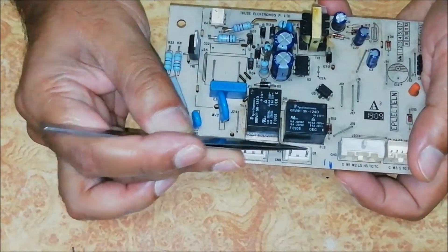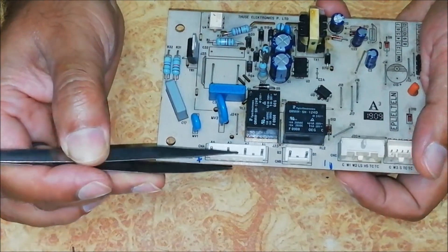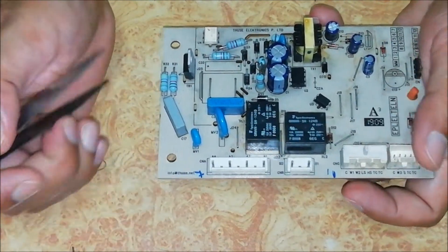The motor is in wash mode when the common pin is connected to the wash pin. In these six output pins, the second and fifth pins are connected to 220V power supply and the remaining four pins are connected to the motor.